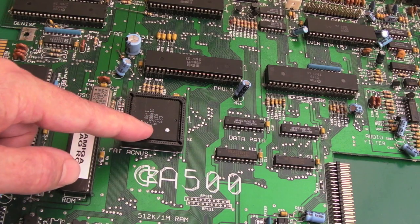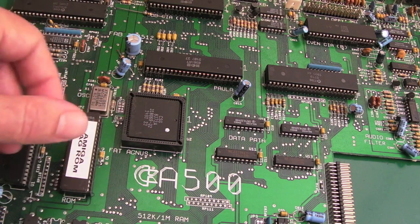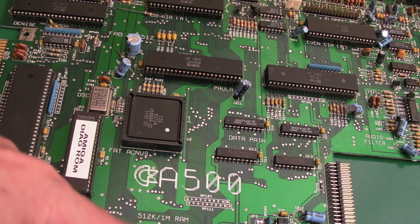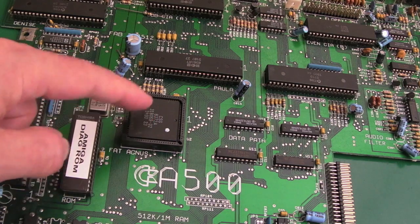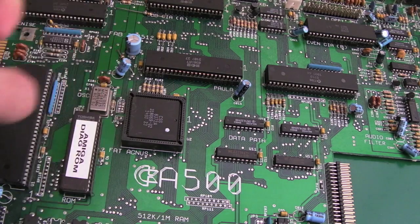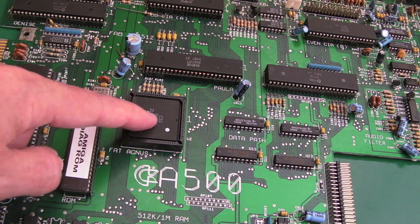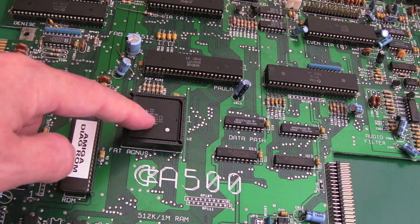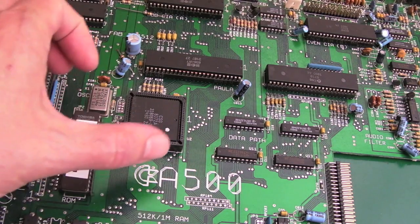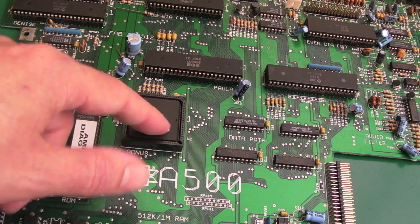Each version of Agnes has more or less capability in terms of how much chip RAM it can address. This one's the 1 meg one, and there's a 2 meg one as well - you can't just stick any Agnes in any socket. There are some exceptions - on some boards where you've got the half-meg one you can swap it for the one-meg one, and there might be versions where you can swap a 2-meg one in, though I think you probably need some sort of adapter in most instances.